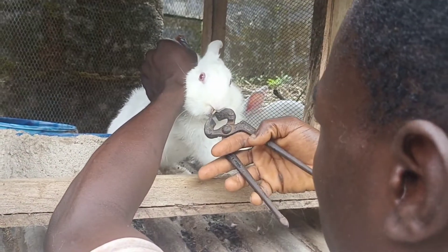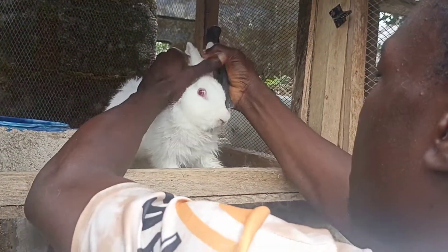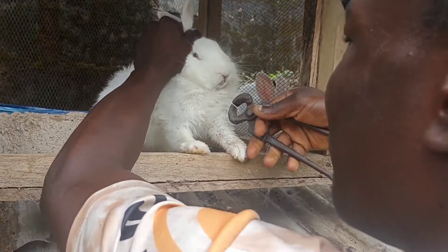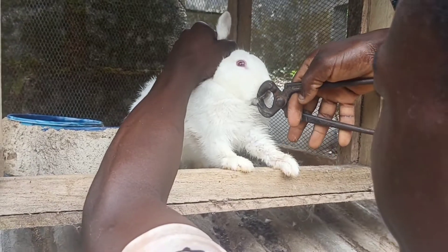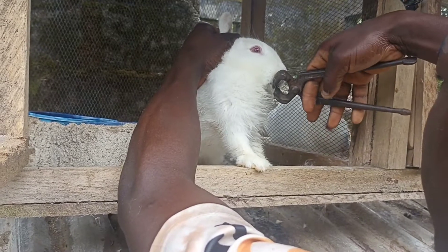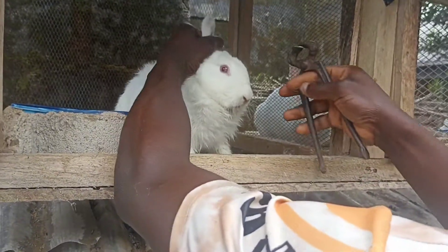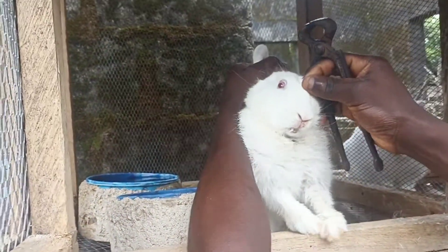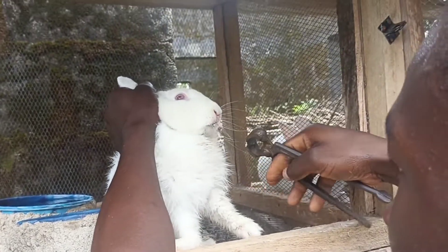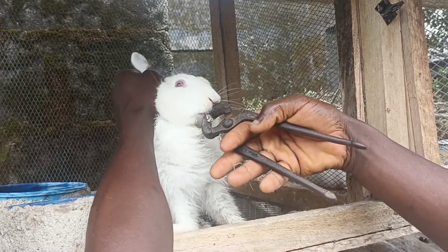Just put it somewhere like this. Just cut off — you can see here, I've got the teeth cut. So the teeth are okay now, as you can see.